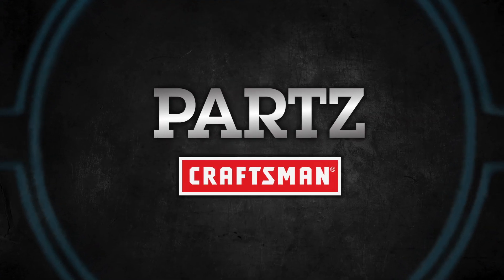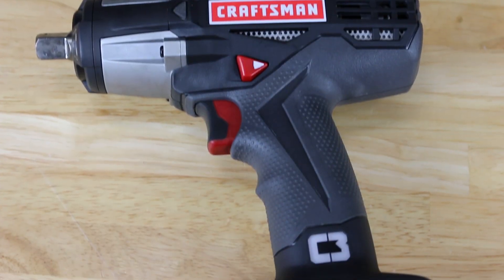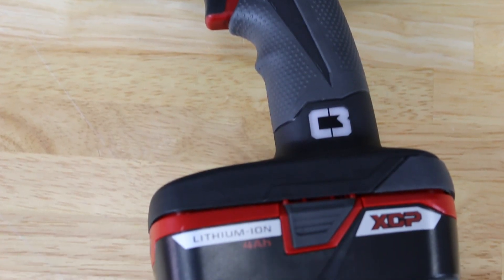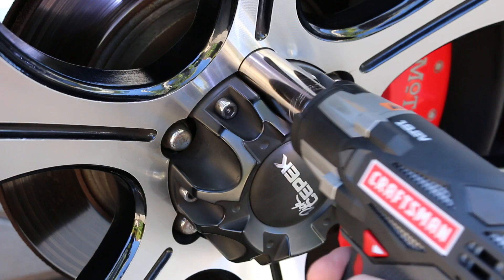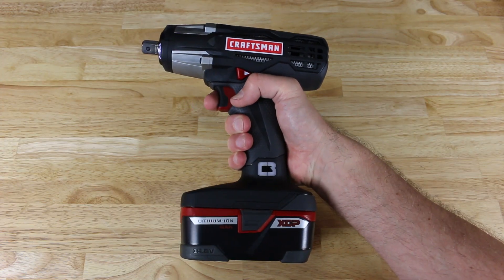Parts brought to you by Craftsman. You know sometimes you just need more torque. Now it's easy to get when it comes to air tools, but when it comes to cordless tools, we now have the Craftsman 19.2 volt half-inch impact wrench. This thing will remove your lugs like nobody's business and give you the extra torque when you need it the most.